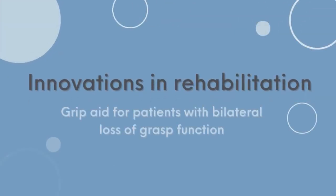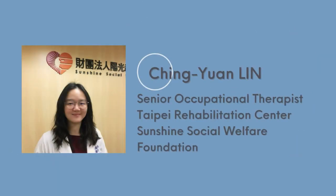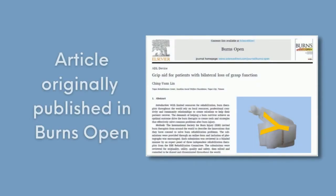In this series on innovations in rehabilitation, we'll demonstrate how to make a grip aid that can be used by people who lost function in both hands. This innovation was prepared by Qingyuan Lin, Senior Occupational Therapist at the Taipei Rehabilitation Center of Sunshine Foundation. It was originally published as an article in Burns Open.